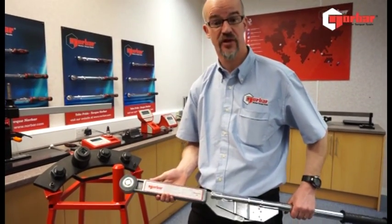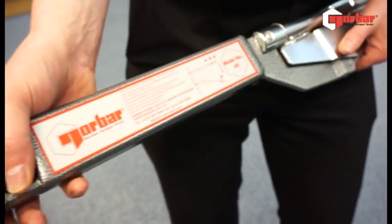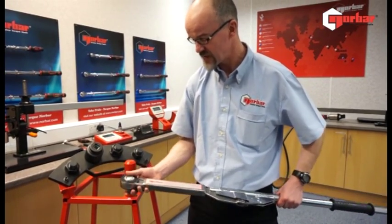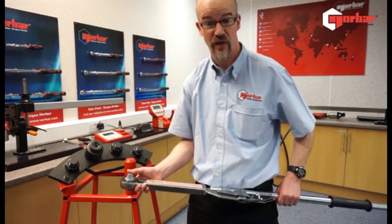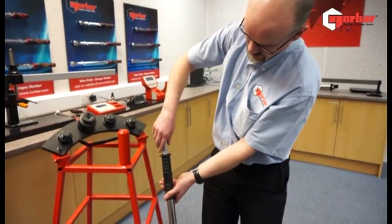I'm here today showing you the Norvar 4R, which is an industrial wrench — a tried and tested product. It's got a breakback design, which we'll show you in a second. Placed onto the joint, it features a large industrial ratchet with a three-quarter square drive. This can also be made available in one-inch drive should it be desired.